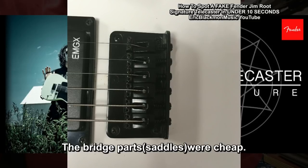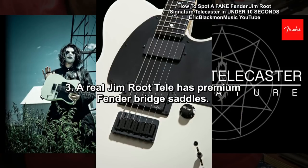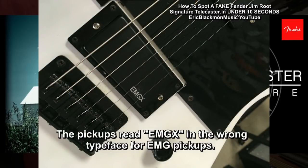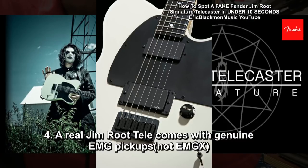The bridge parts were cheap. The real Jim Root Tele has very nice string saddles. The pickups read EMGX, and the logo was the wrong typeface. The real Jim Root comes with EMGs, not EMGX.